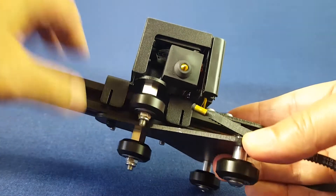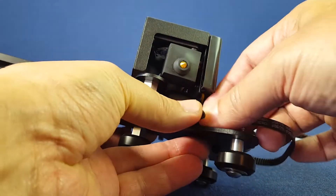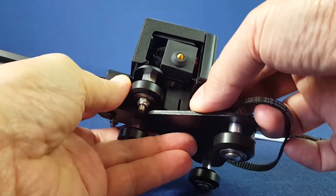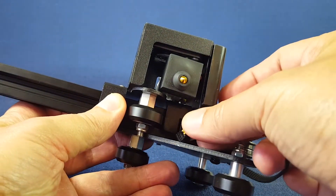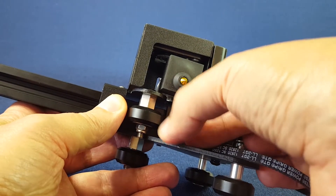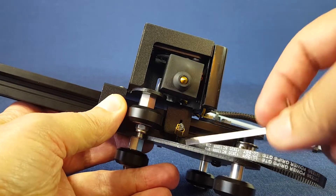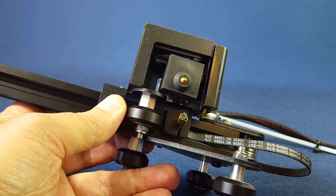We are finally ready to attach the ends of the timing belt to the hot-end carriage. You fold the tip of the timing belt like so and wedge it inside of this slit. There isn't much finger room here, so maybe you can use a hex wrench to help you center the timing belt in relation to the aluminum extrusion.